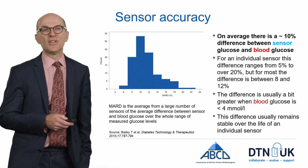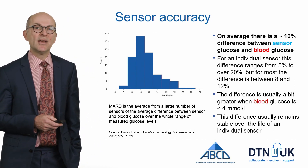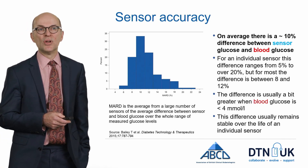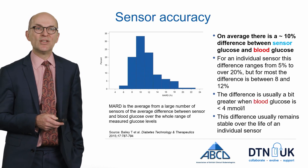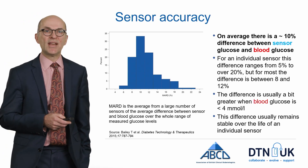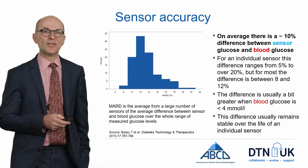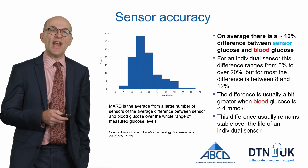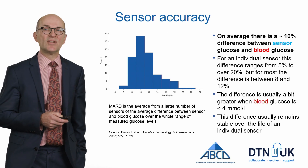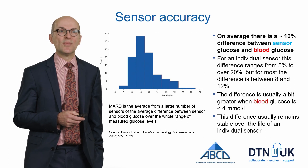From this graph, for some sensors the difference is as little as 5%, whereas occasionally there is a difference of over 20% between sensor and blood glucose, although generally it's roughly between 8% and 12%. The graph doesn't tell you the difference at particular glucose levels, but the difference is usually a bit greater when blood glucose is less than 4 mmol per litre. In general, the difference remains stable over the lifetime of an individual sensor.